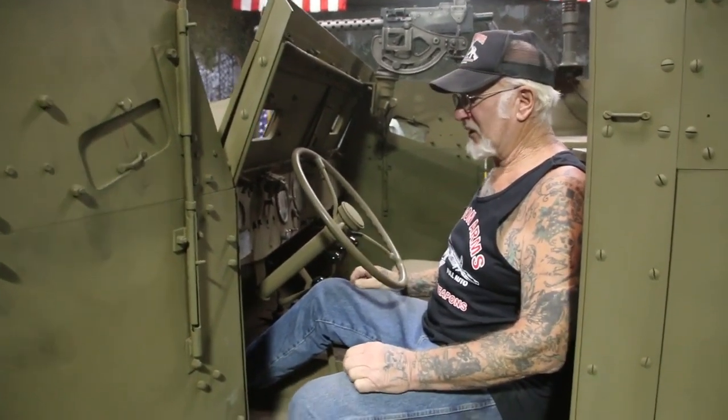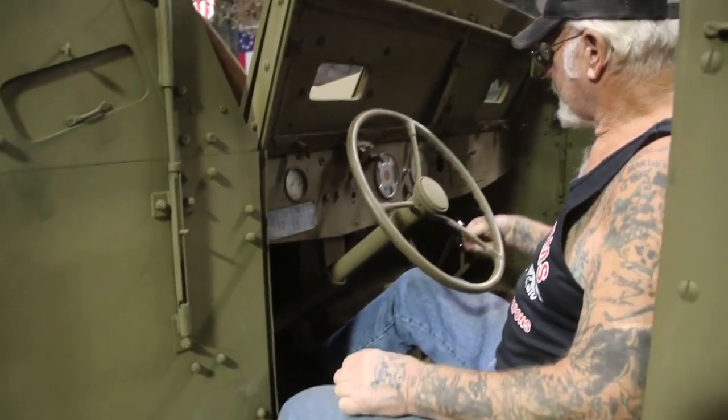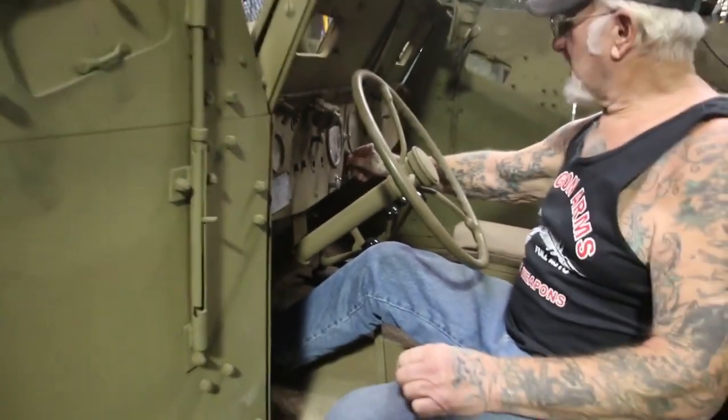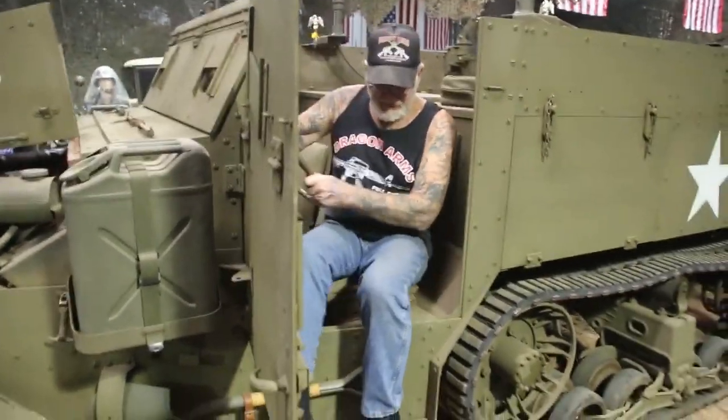All my vehicles run great. I keep them in good shape. We're going to shut that off and we'll go to the next one.